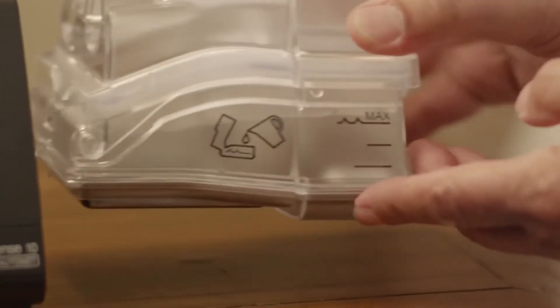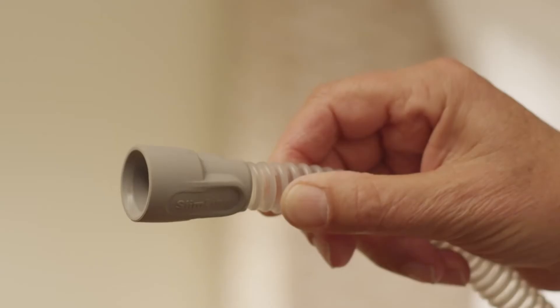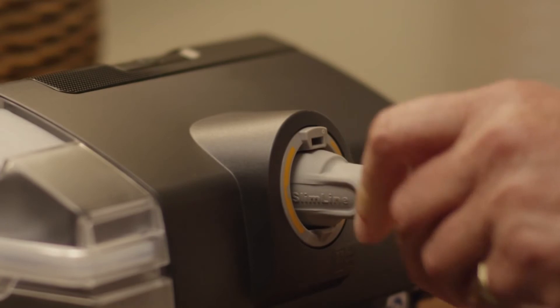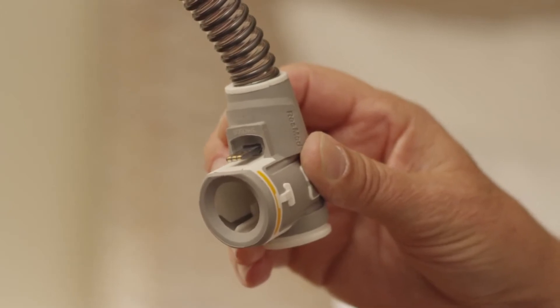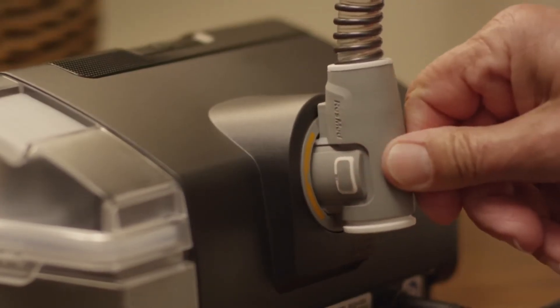Insert it into the side of the device and connect the air tubing. If your machine came with a slimline tube, simply connect it to the back of the device. If it came with a ClimateLineAir Heated Tube, hold it by the orange cuff, line it up with the connector port, and push it until it clicks into place.